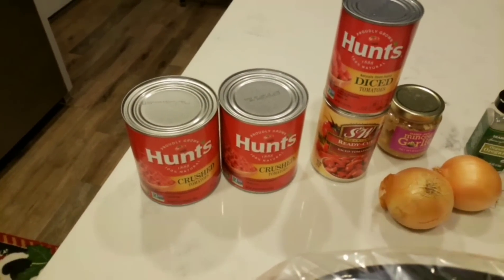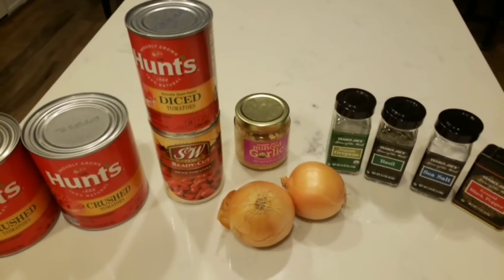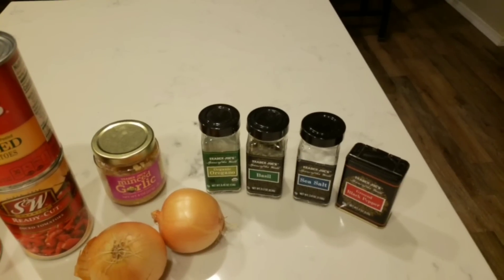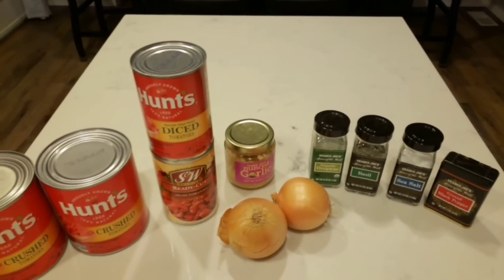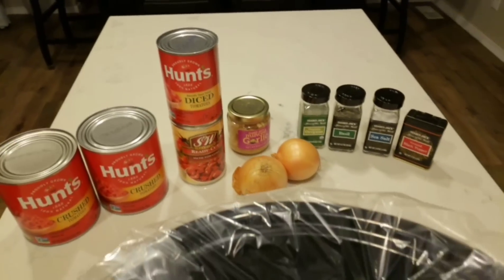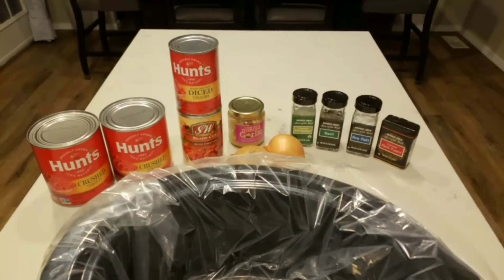You need two cans of crushed tomatoes, two cans of diced tomatoes, minced garlic or fresh garlic, and one large onion. Since I only have smaller ones, I'm going to chop up two onions. For seasonings, you need oregano, basil, sea salt, pepper, and the recipe also calls for roasted red pepper flakes. I'm just not going to put that in mine because my husband doesn't do anything spicy. All of these ingredients are going to go into my crock pot and I am just going to let it cook all day while I do the rest of my meal prep.